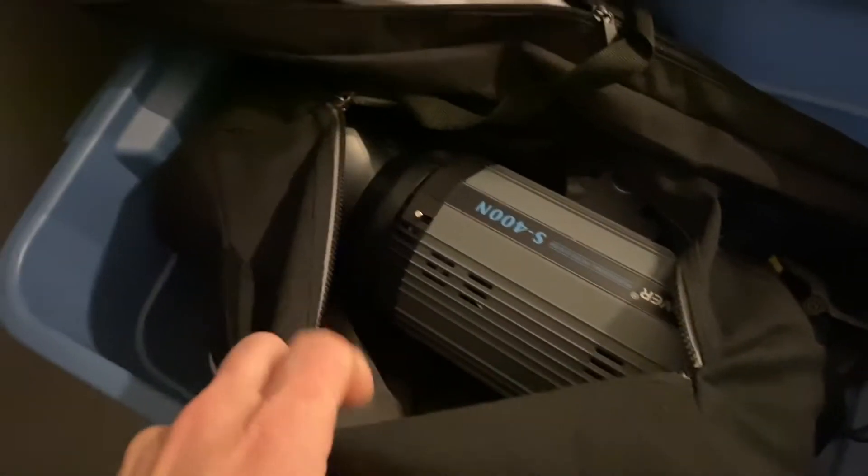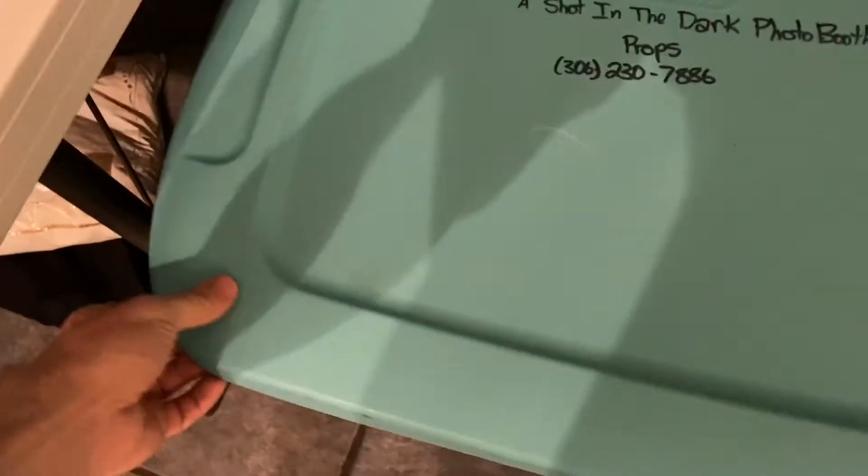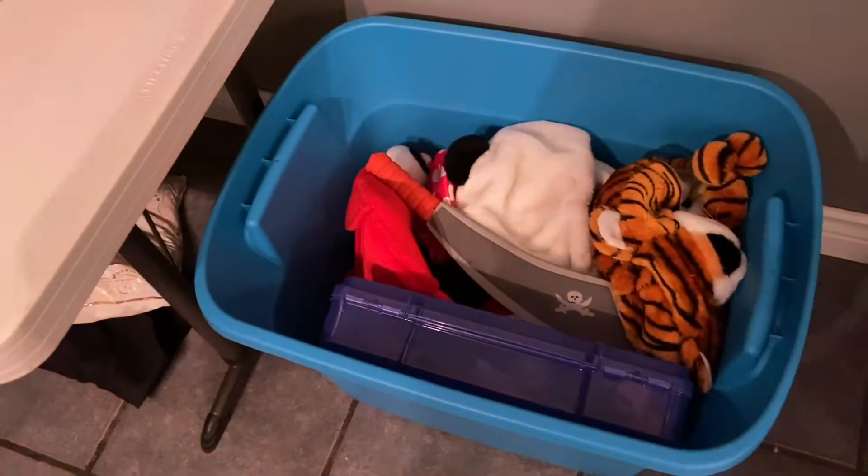Here's the photo booth ready for tomorrow. I have the booth, the gold sequin backdrop, a 25-foot extension cord, and the backdrop stand. In the lighting kit I have a reflective umbrella, the monolight strobe, the Android keyboard, and the instruction kit, plus a 50-piece prop kit. That's tomorrow's setup.